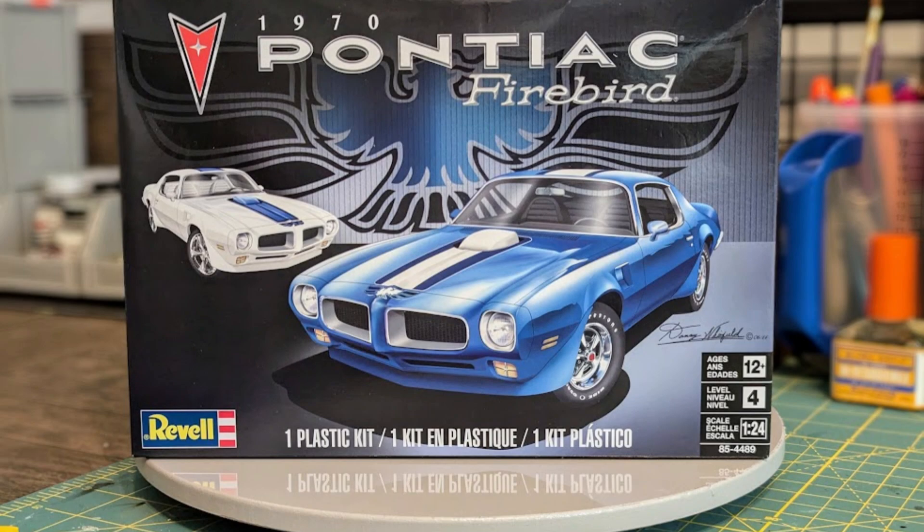An all-new Pontiac Firebird introduced in 1970 represented a new high for Pontiac styling. The front bumper and grille were molded out of Enduro rubber and painted the same color as the car to give it a bumperless appearance. The suspension was revised with a rear stabilizer bar added.